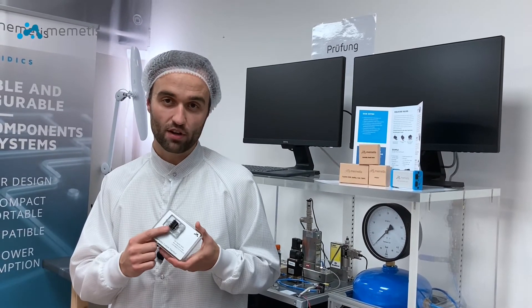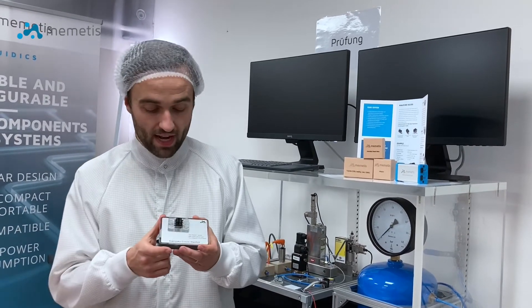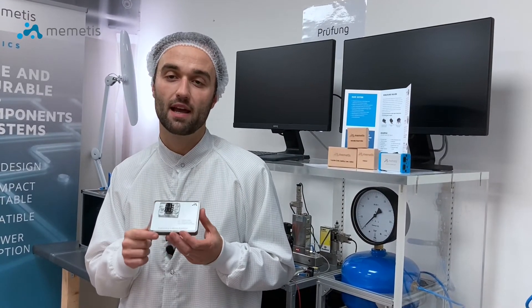A special alloy also ensures reliable operation for millions of switching cycles. Thanks to the media separation and biocompatibility of the materials, our valves are particularly suitable for applications in the life sciences.